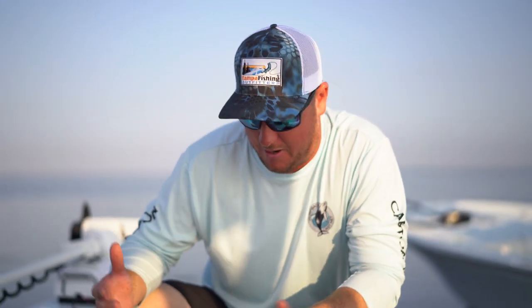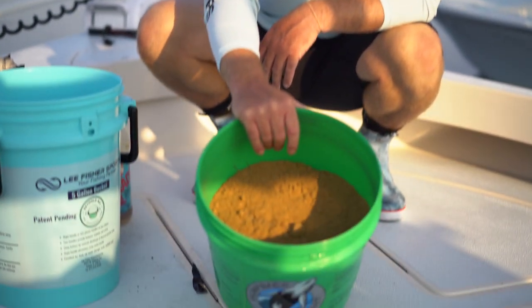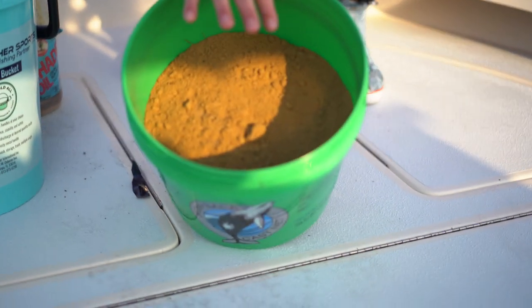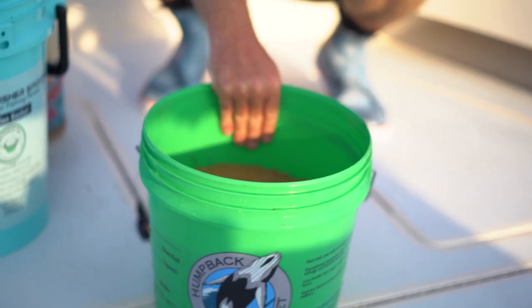These are just some of the things I keep on my boat to have ready. Your core ingredient is your Purina or tropical fish food — whatever you want to call it — sold at Tampa Fish and Outfitters. That's really the key ingredient. Just putting that in a bucket and adding some salt water will work, that'll get the job done.